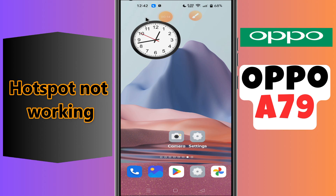Hi everyone, in today's video I'm going to show you how to fix the hotspot problem in your Oppo A79. If hotspot is not working on this device, I'm going to show you how to solve this issue. If you are new to my channel, don't forget to subscribe and hit the bell icon. Watch the complete video and learn how you can do it.